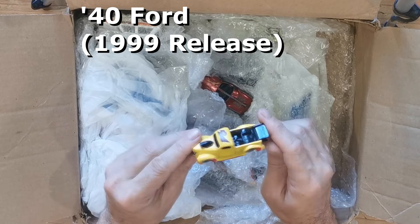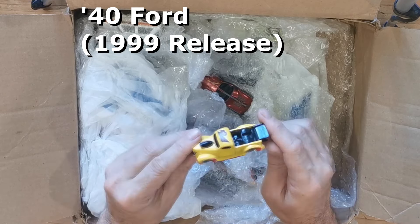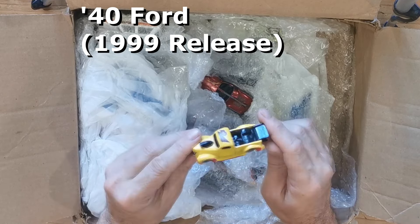Speed Seeker - that's super cool, I don't have one of those yet. That's a great candidate for a restoration. Matchbox Ford RS200 - that will be another cool little candidate for a restoration. There is a Matchbox Rough Track, certainly in rough condition.